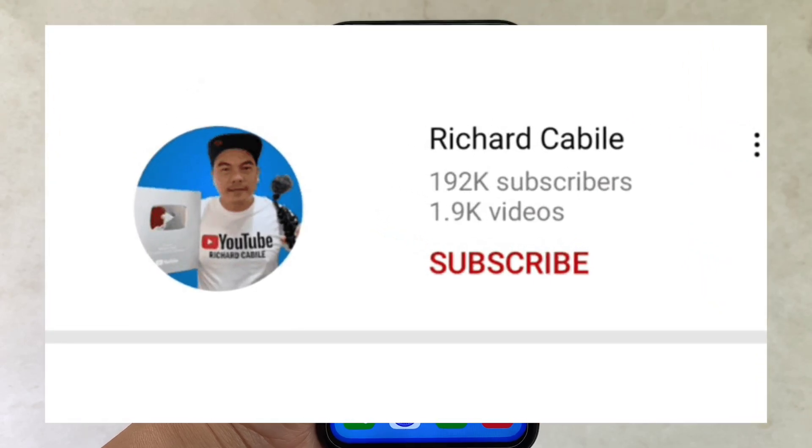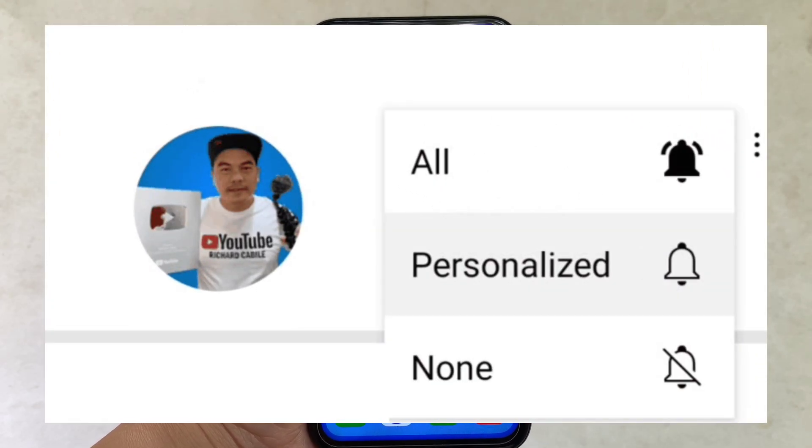But first, can you subscribe to this channel? Don't forget to hit the subscribe button and the bell to notify you for new updates.